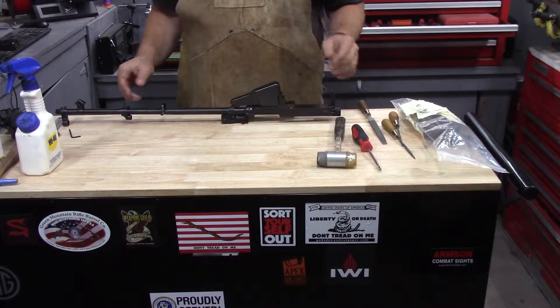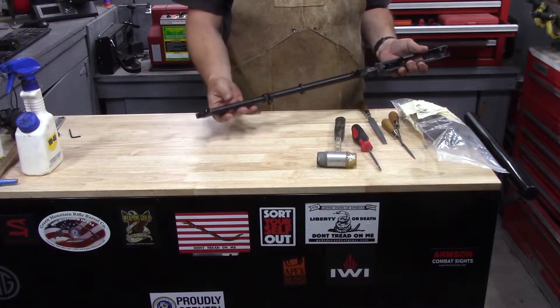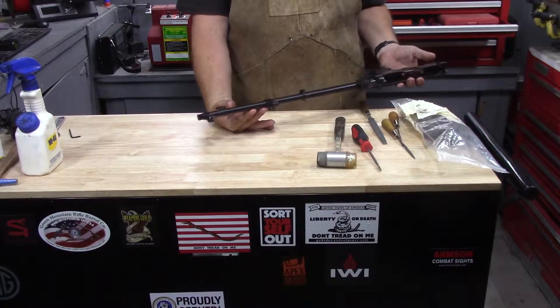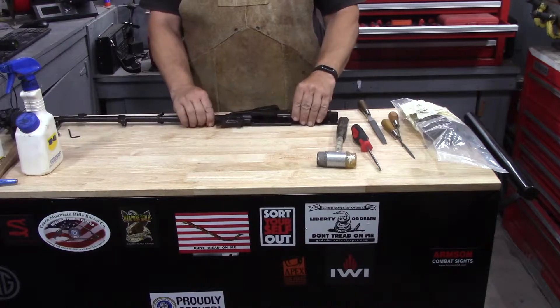There are a couple things we are not doing on this barreled receiver. We're not populating the barrel on this build — we will do that at a different point in time. I'll go ahead and take one apart and redo it. Magazines on. Let's move to the next step.